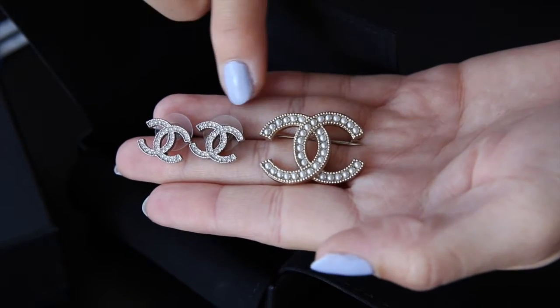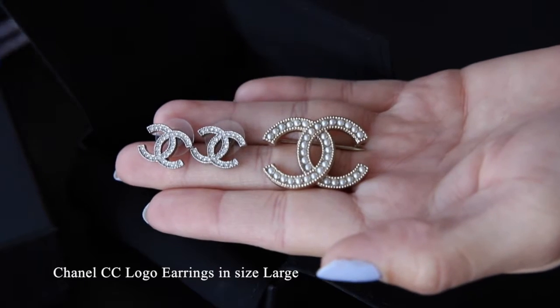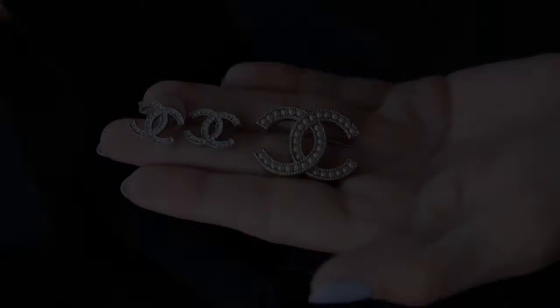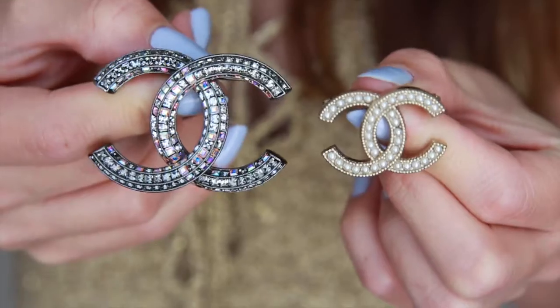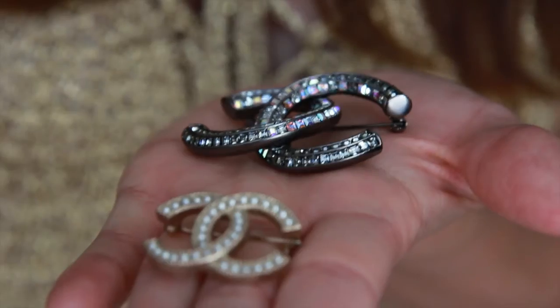For comparison, I actually have a pair of large Chanel earrings just to show you the size difference. These earrings are 1.5 cm in length and about 1 cm in width. I actually have a review on these earrings as well if you are interested in checking it out. But now let's move on to the other brooch that I own for another size comparison.